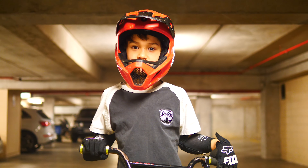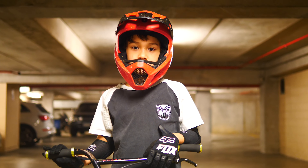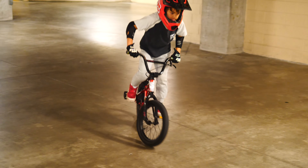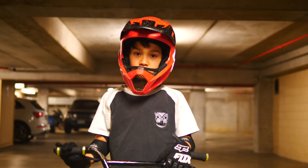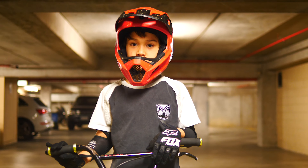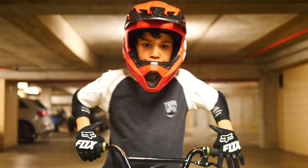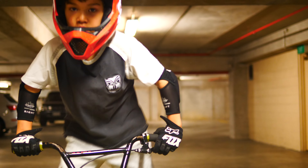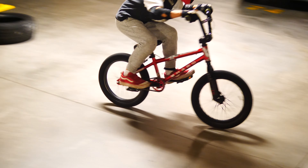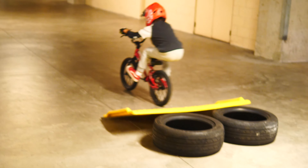Oh yeah, wow, that was good! How many was that? How many did you do? 10 pedals — yeah, 10 pedals! Okay, you don't have your back brake on, so be careful you don't flip underneath you.